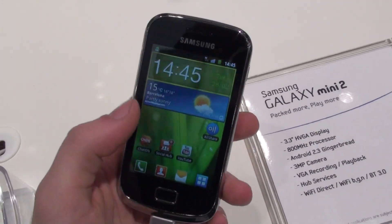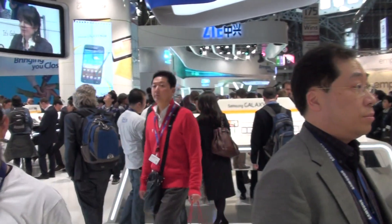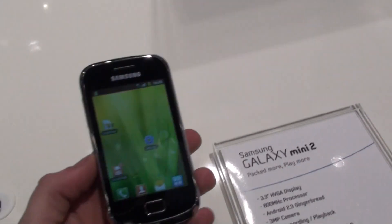Hey guys, Raywood for Phonearena here. We're inside Samsung's booth — here it is, the Samsung booth at MWC. Really great experience for us to be here.